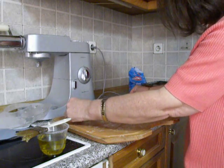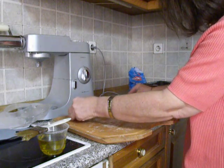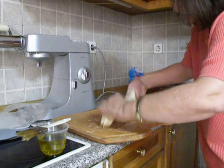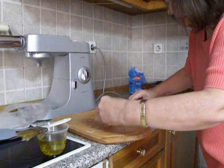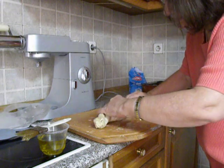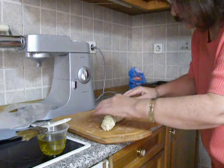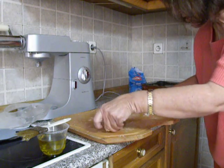Secure the two ends by pressing them together, and now you just lift it and twist it. This spanakopita is called strifti. Strifti means twisted, and it is the easiest way to make a spanakopita.